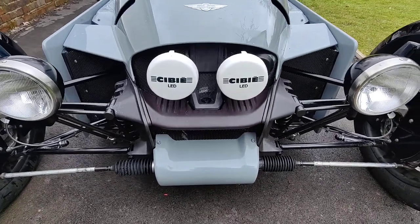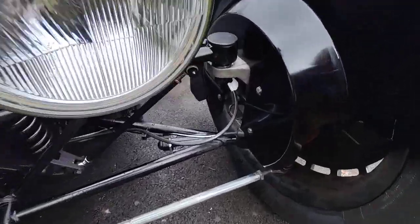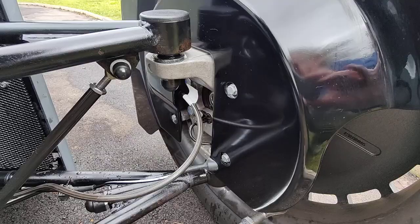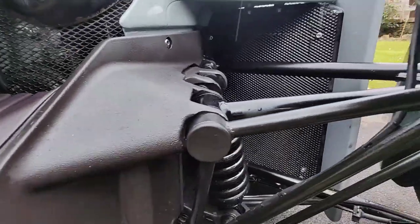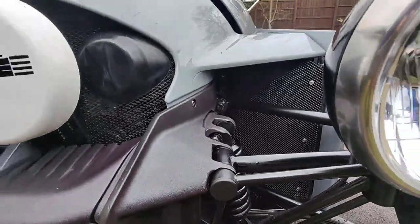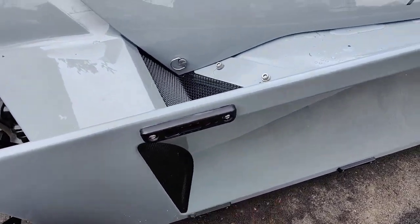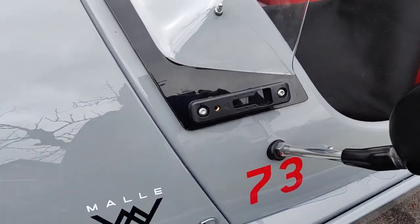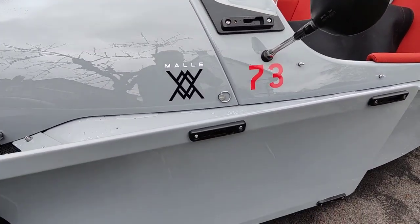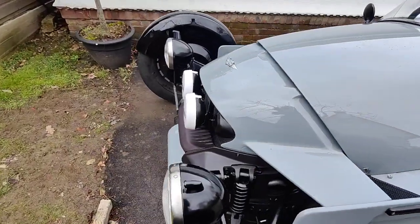The other screws you want to do are the ones that hold the number plate on at the back of the car. I also undid all these screws here and put grease on them — found they were beginning to corrode inside. I've undone all the silver Allen screws around the car: there are two on this side and two on the other side. I also greased the screws up on the windscreen, as essentially when these cars are assembled they don't use any oil at all, so they're going to start corroding pretty quickly.